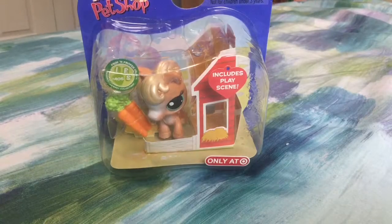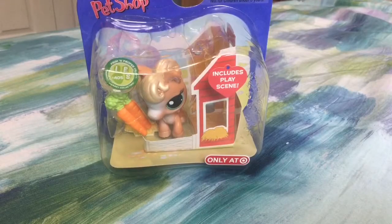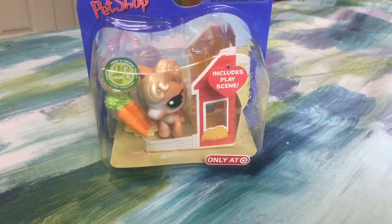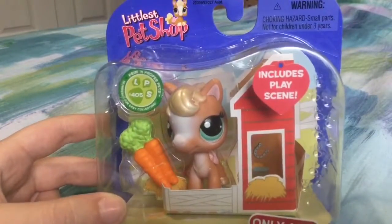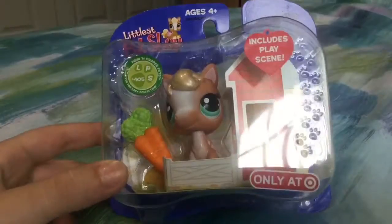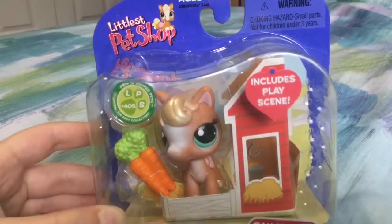Hey guys, welcome back! So this is the unboxing video and I got this really cute horse. It's so cute. It's only at Target but they don't sell them anymore, so yeah, it's an exclusive. Let's start opening it.